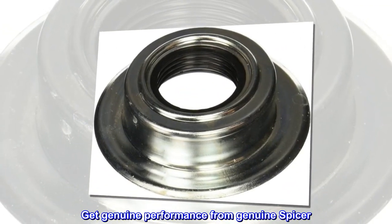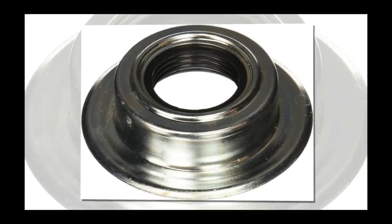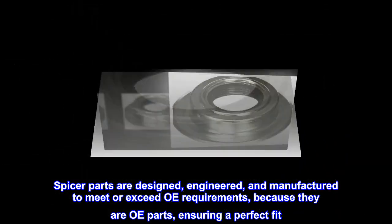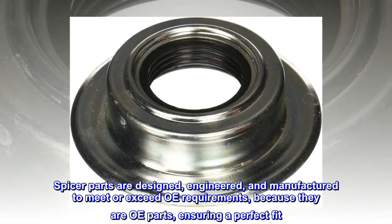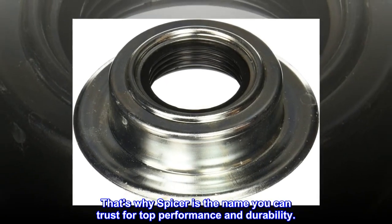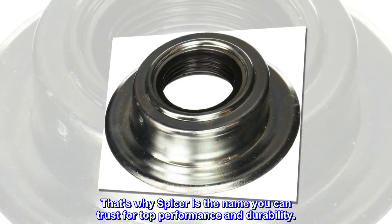Get genuine performance from genuine Spicer. Spicer parts are designed, engineered, and manufactured to meet or exceed OE requirements because they are OE parts, ensuring a perfect fit. That's why Spicer is the name you can trust for top performance and durability.